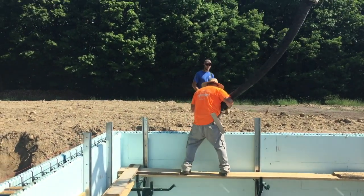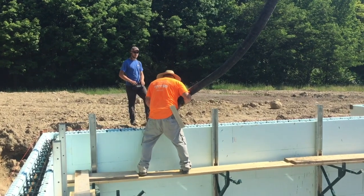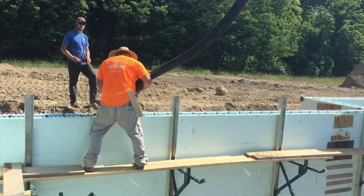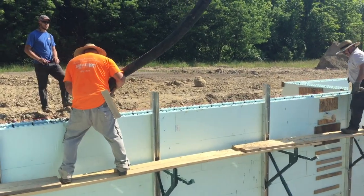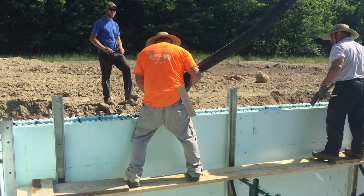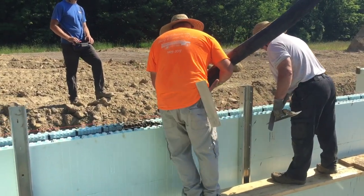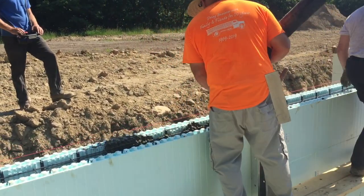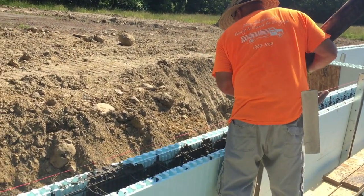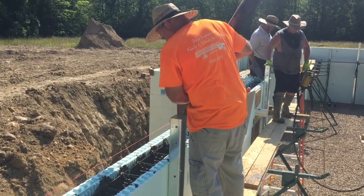Hey guys, Bondo here. Today we're pouring a 1600 square foot New Dura foundation. This foundation calls for 44 yards of concrete. We're using a 20 meter pump. It's a 6 inch ICF wall, 9 foot tall. It was real hot that day so we ended up doing it in two lifts — poured about half, went around, then did the second pour right up to the top. We usually do three lifts, but the concrete was setting up pretty fast. On a cooler day I would have done three lifts, which gives the concrete a little more time to cure.